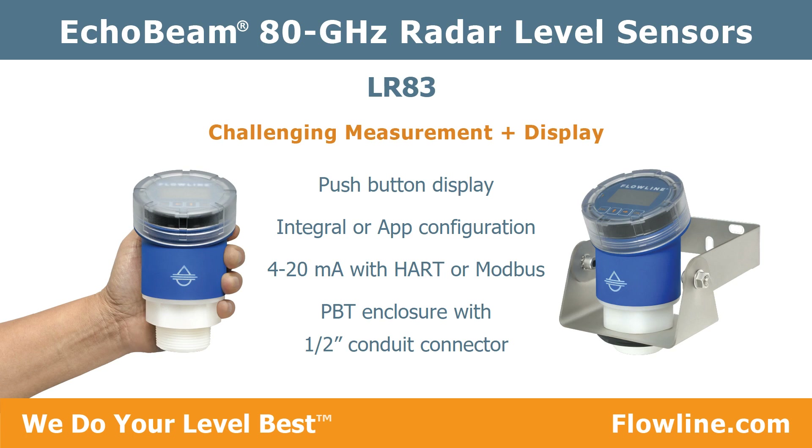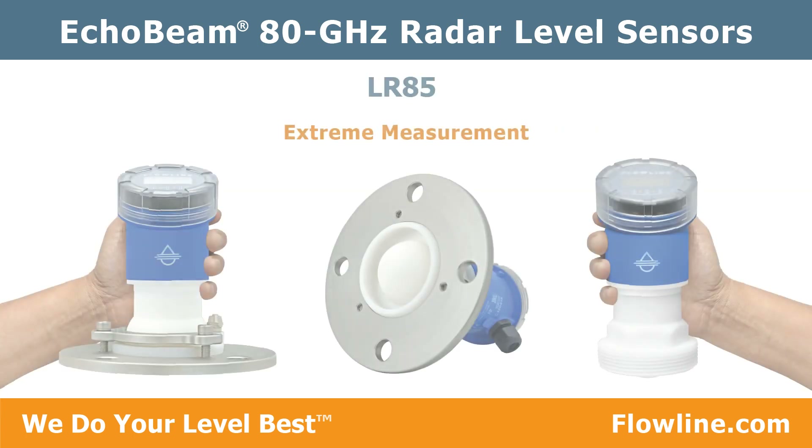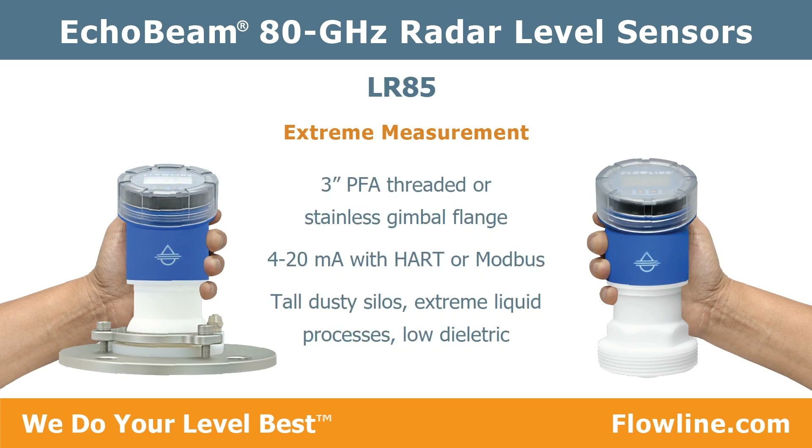The LR 83 has a 4 to 20 milliamp with HART or Modbus output and PBT enclosure with half inch conduit connector. The LR 85 is intended for extreme measurement with a three inch PFA threaded mount for liquid.